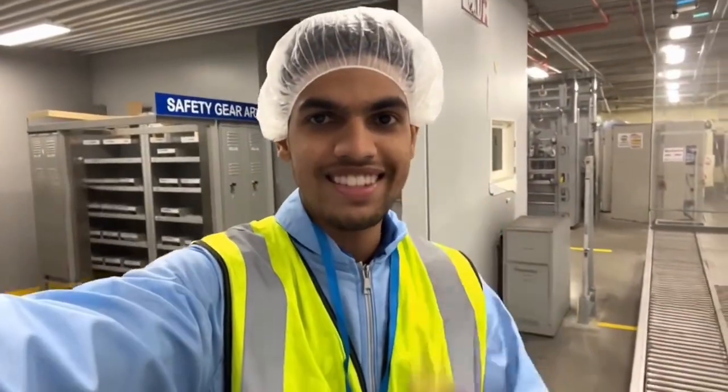Before entering production, we need safety gear: hairnet, ID, and anti-static uniform. All set? Let's start the tour.